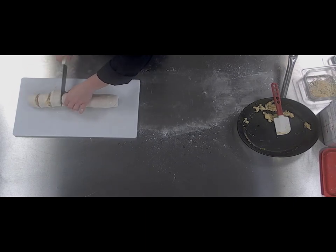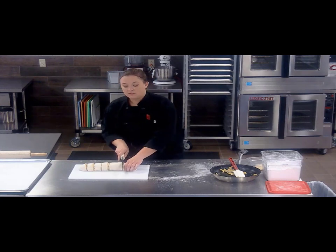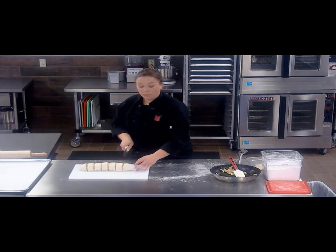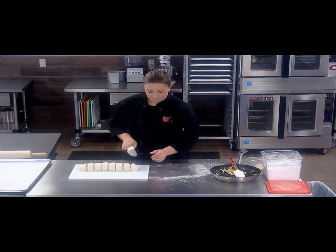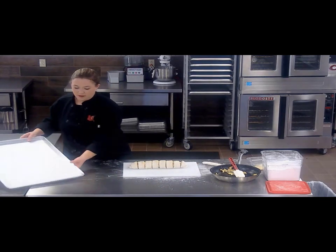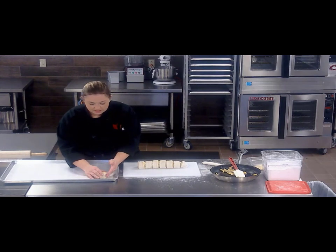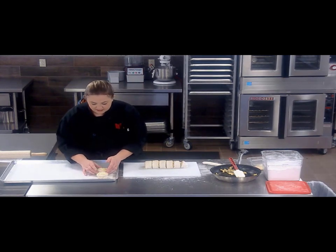After you cut these, you can either lay them out on a sheet pan or you can use a muffin pan and place each individual one in its own little cup. I'm going to go ahead and use a sheet pan today, but it is completely up to you and what works best in your kitchen. I have just a parchment-lined sheet pan here and I'm going to very gently set these each down, trying to keep as much of that filling in there as possible.